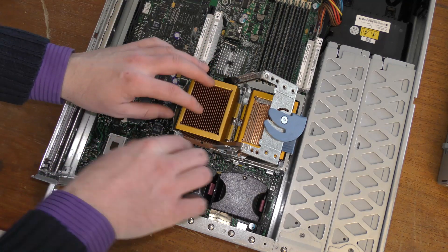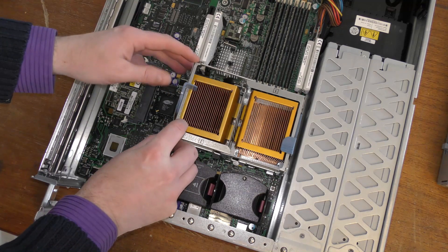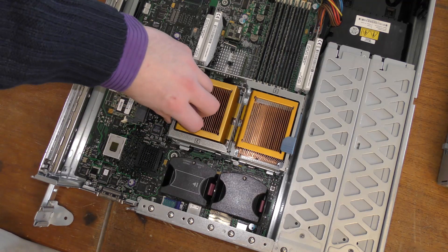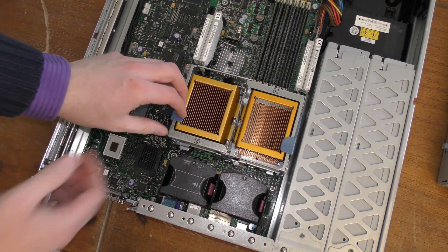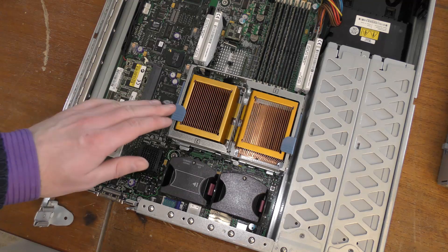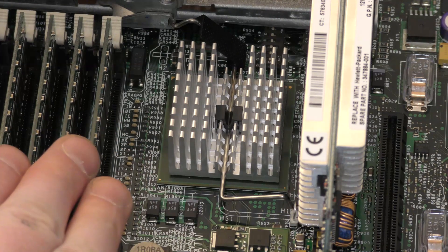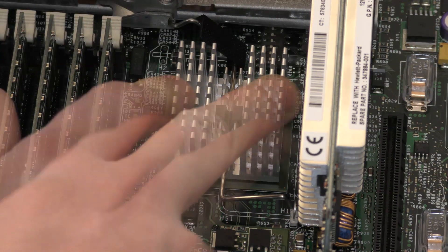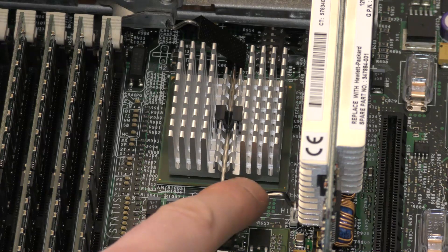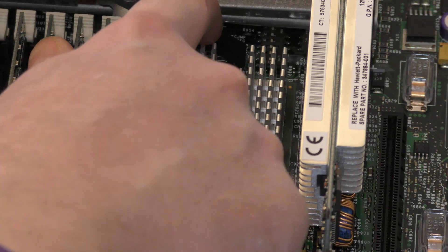I'm always nervous about dropping it — that would definitely be the end of it. HP seems to have done a good job; the socket has guides that lead the processor in the right direction so it can't go too wrong. It's hard to get the plastic retainer the first way up, but then it becomes much easier. Probably just needs a bit of practice. Between the VRM, memory, and CPU there's another chip — possibly the chipset.